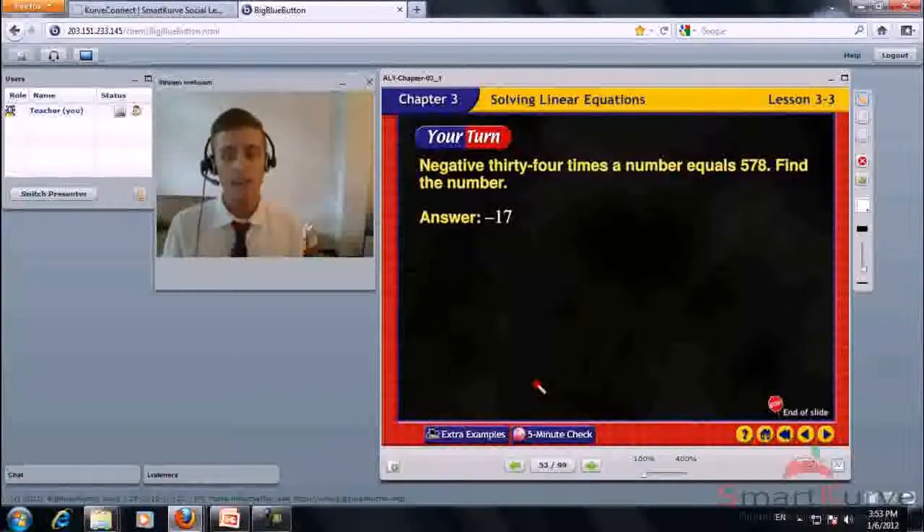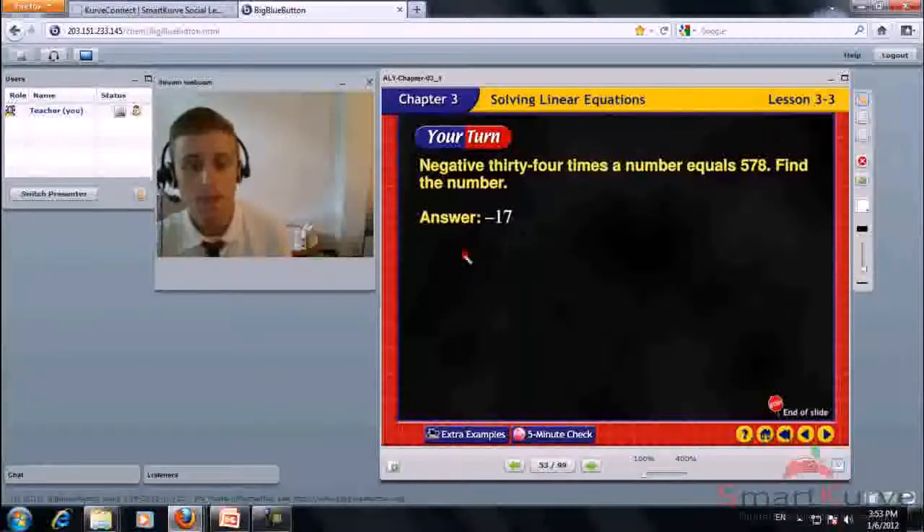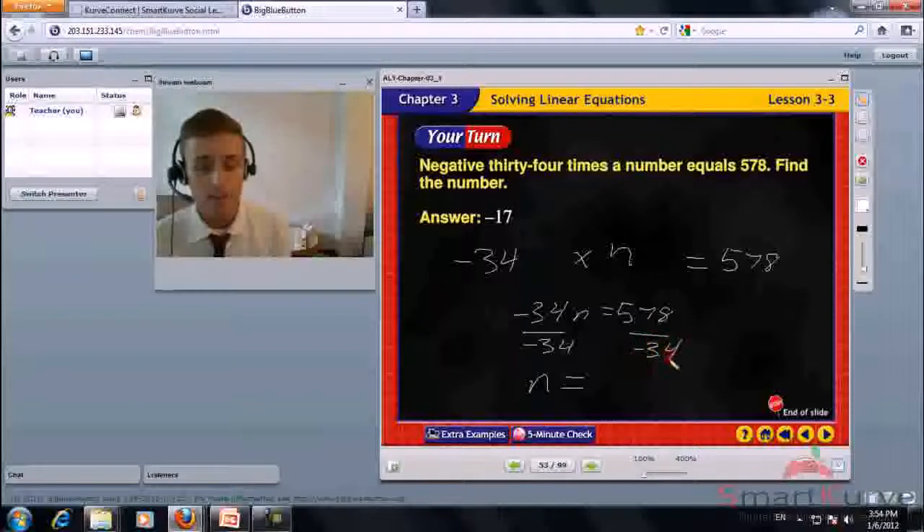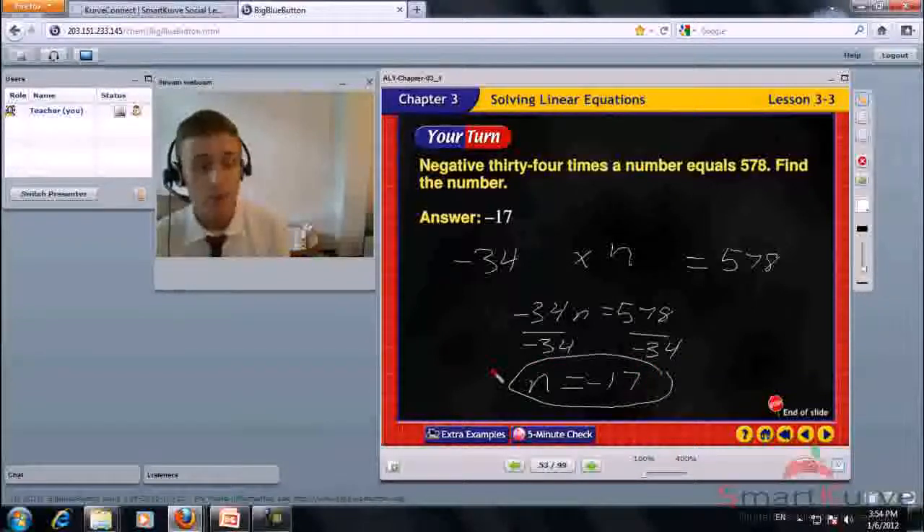Negative 34 times a number equals 578. Find the number. The equation is negative 34n equals 578. Divide each side by negative 34. n equals negative 17. Check: negative 34 times negative 17 equals positive 578. Correct. The answer is negative 17.